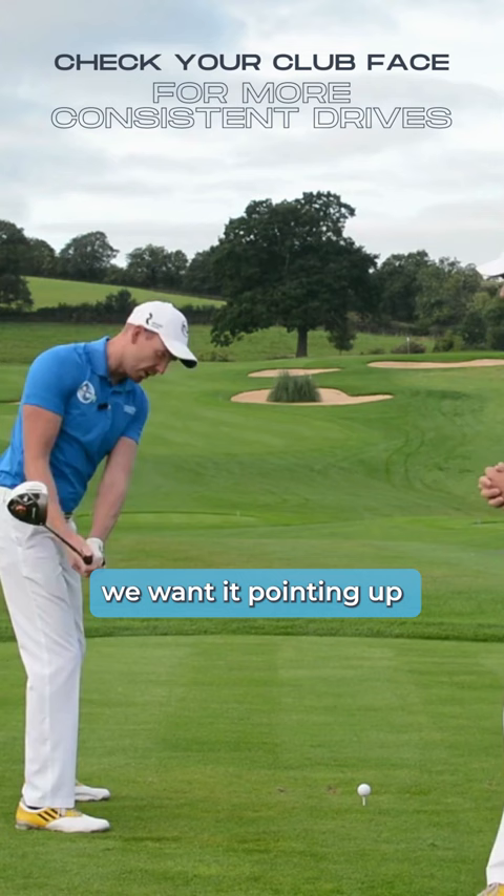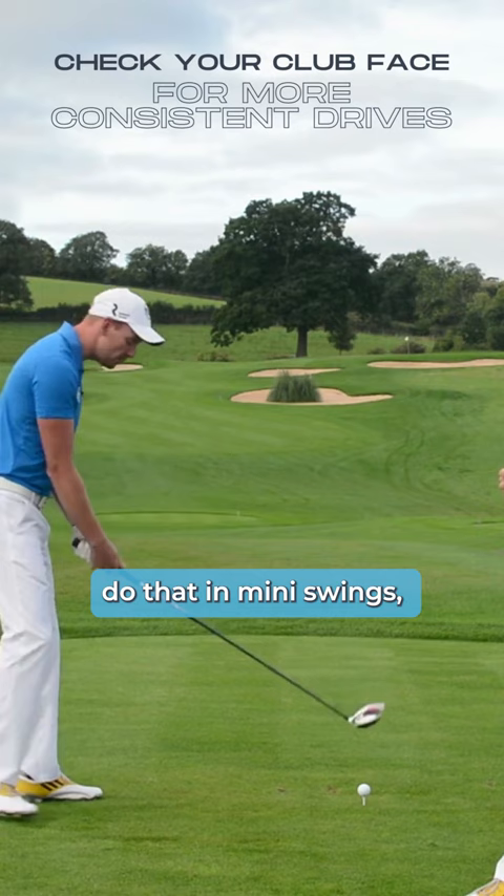That's a really useful checkpoint because people can do that in mini swings. They can stand here, do this, do this, and actually hit some shots doing this. What tends to happen is they turn the club, but they also get used to knowing how to turn the body as well. That's really important.